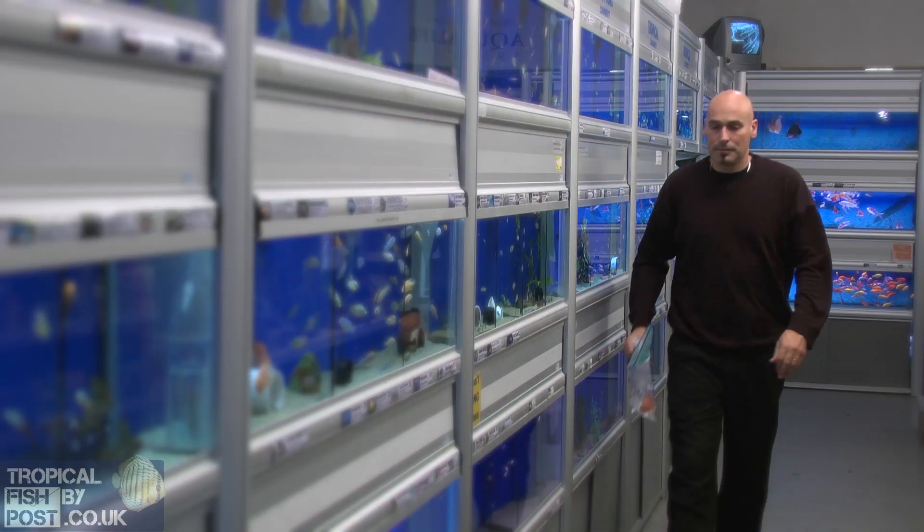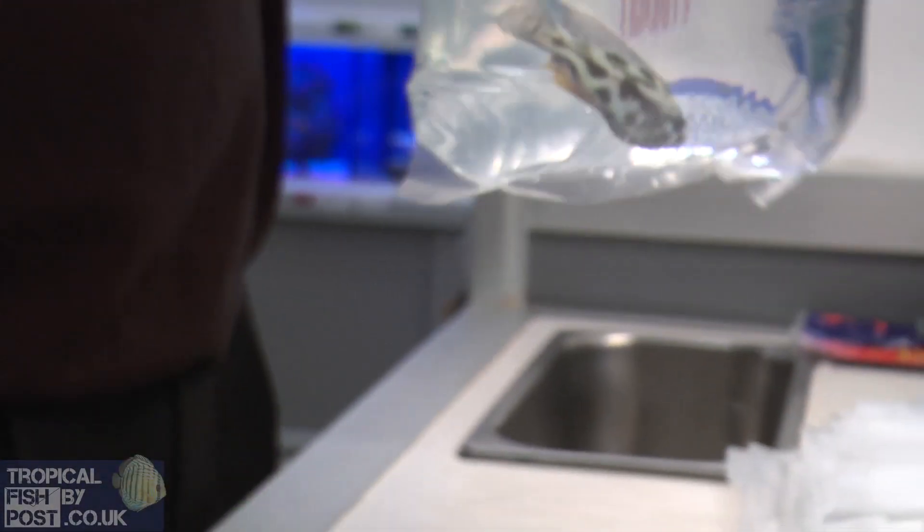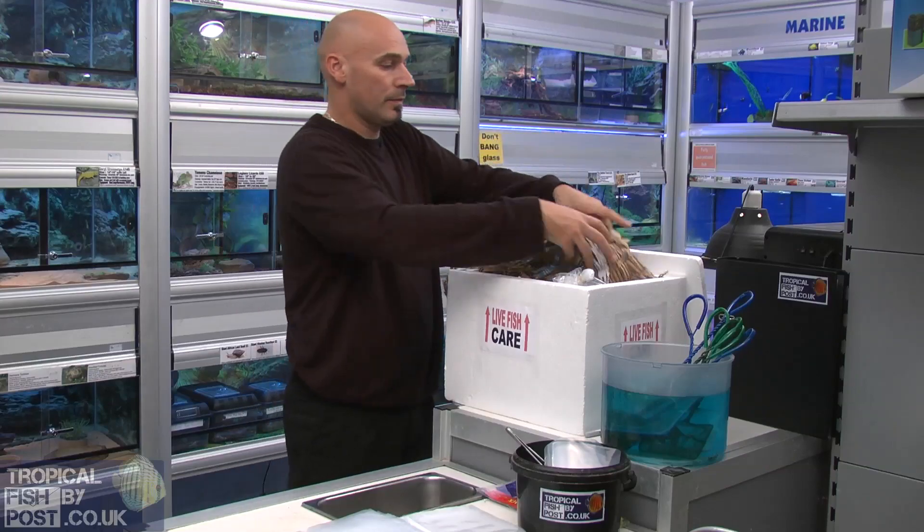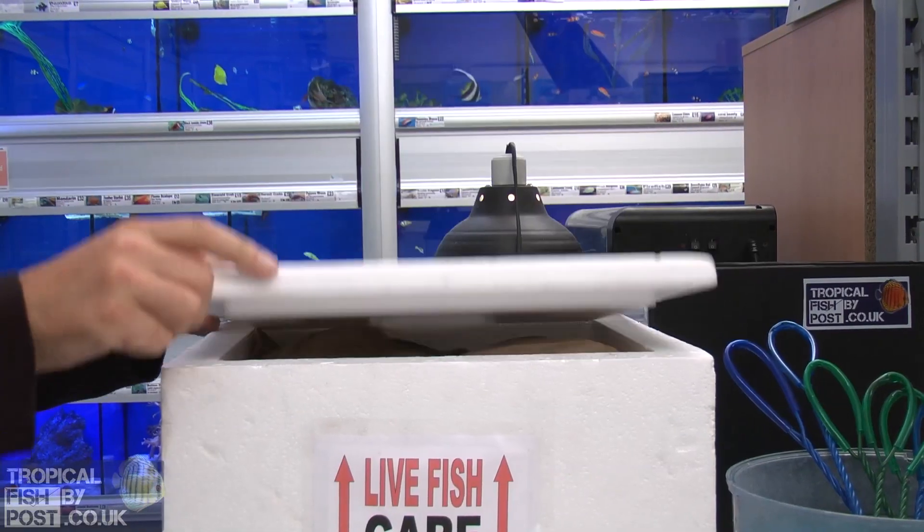We will receive your order and catch the fish. Bag them up with oxygen and water, packing them in thermo boxes using heat packs. The boxes are sealed and then taken away by a courier.